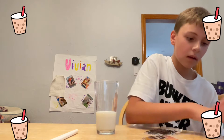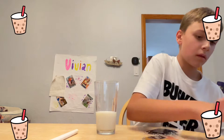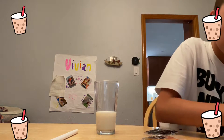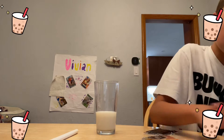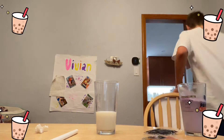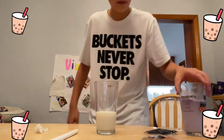Almost done here guys. Now that the soap powder is in, it should look like that.